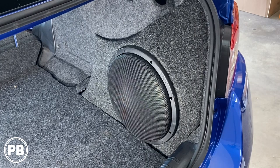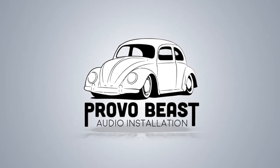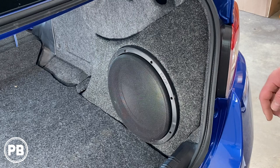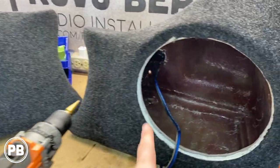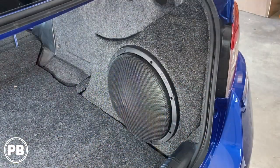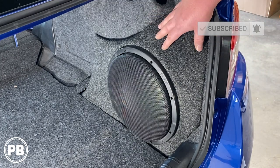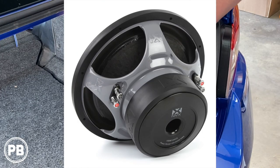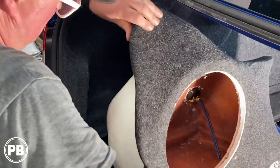Hey guys, Chris from ProvoBeast Audio Installation. In today's video, we're going to show you how to order and install a custom fiberglass subwoofer enclosure in your trunk. Now we're specifically going to focus on how to obtain and install one of these custom fit fiberglass enclosures. These are cool enclosures specifically made to your year, make and model, and the nice thing is they're built so you can retain the rest of your space within the trunk. This is a sealed enclosure with a 12 inch NVX subwoofer currently installed. We're going to show you how to get two of these mounted up in our Subaru WRX.